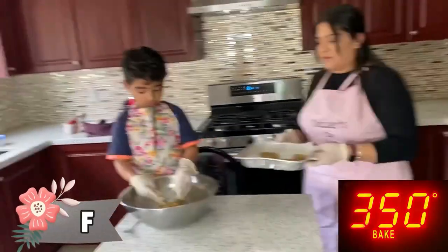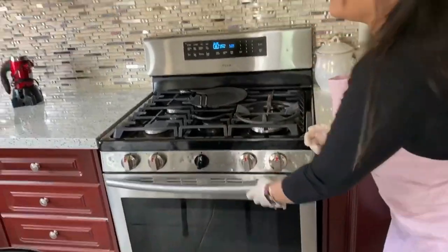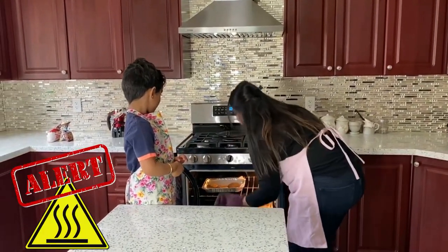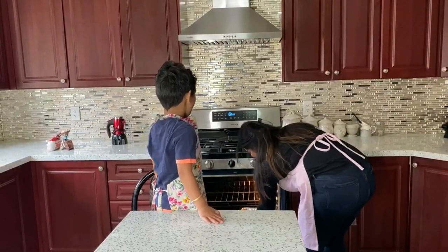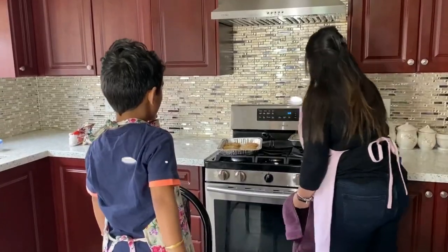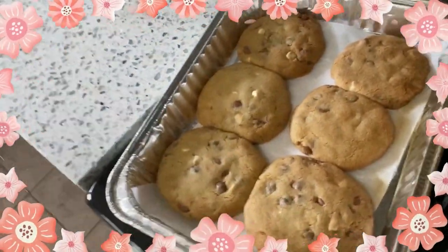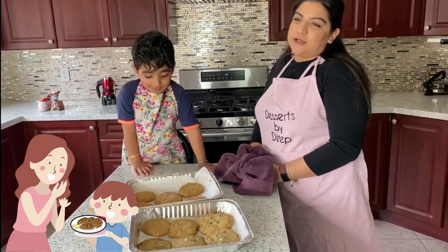So we're gonna put these in the oven at 350 degrees for 12 to 15 minutes. Do you guys smell that? I think our cookies are done! Yay! We'll have to let them cool down and then we'll put them on a tray and get them to Mom.